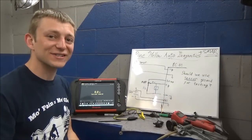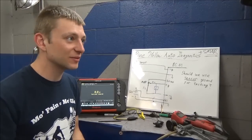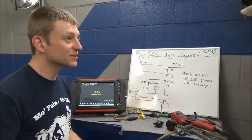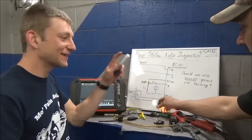Now the oxygen sensor - I think it's a completely different animal. Just because of the sole reason that it's basically a one-volt battery. It produces its own voltage. It throws a whole other variable in the mix.